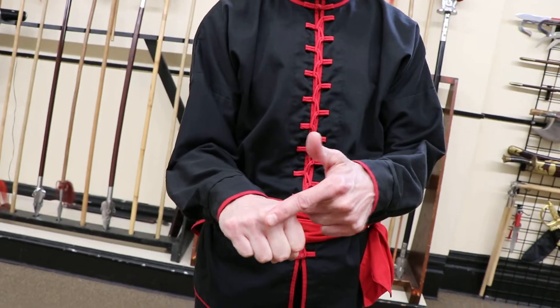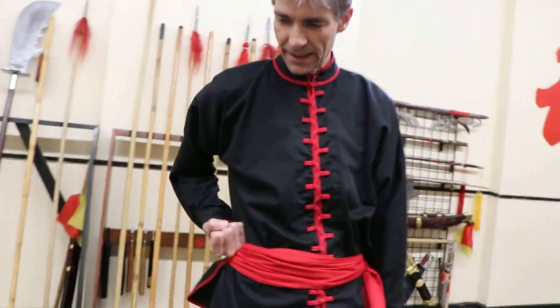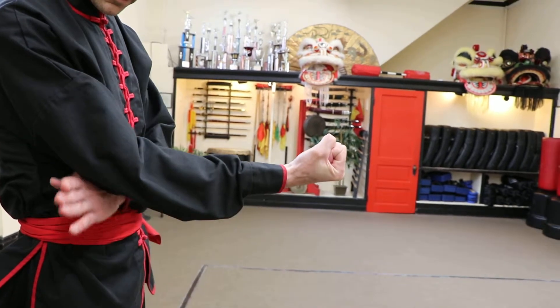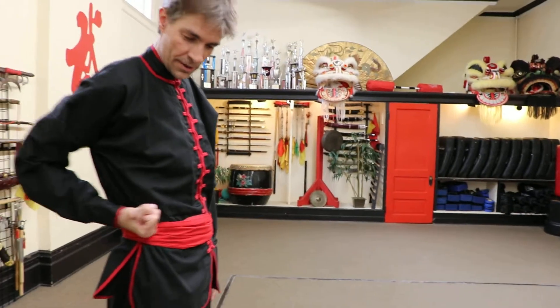These two knuckles are the punching knuckles, the ones you're going to make contact with. Bring the hand all the way back to the hip, elbow back, slide the arm — make sure it touches. When the elbow clears in front of the body, twist it over, bring it all the way back, make sure it touches.